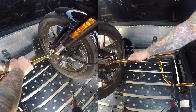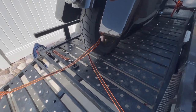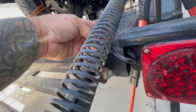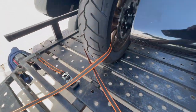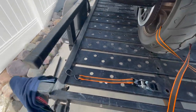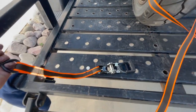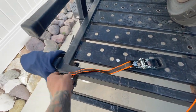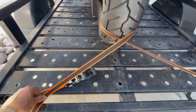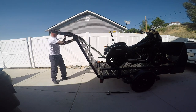Depending on how long your trip is, you might want to consider strapping down the back tire of the bike so it doesn't hop around during transport. This is also a consideration if the road you're driving on is extremely rough. Here I'm using the corners of the trailer to strap down the back tire, but you could also use the center beam right underneath the tire, which would probably be more secure.